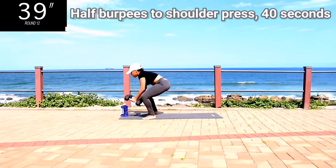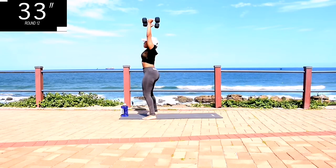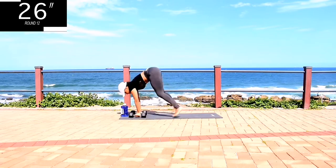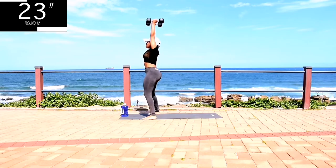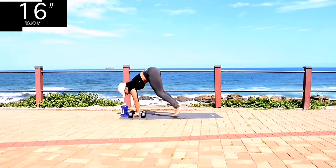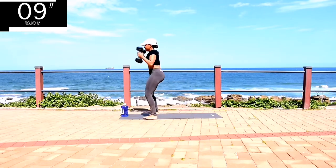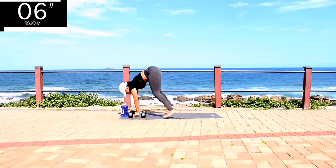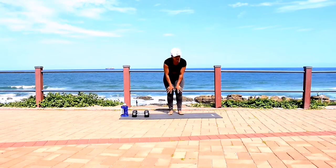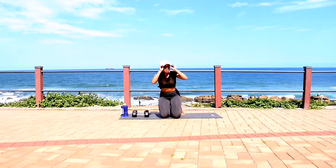Half burpee to shoulder press — come on, this time make it count. You're halfway there guys, only a few seconds, come on. Don't give up. And it's over! Well done guys. I hope you enjoyed today's workout and I will see you in the next video.